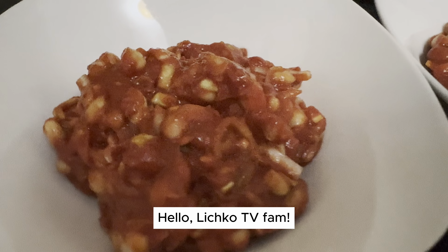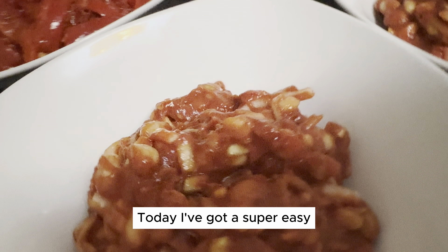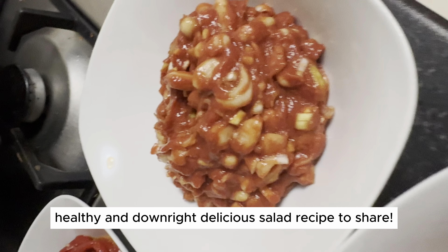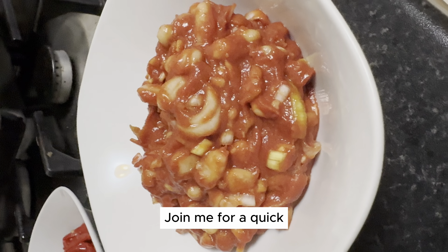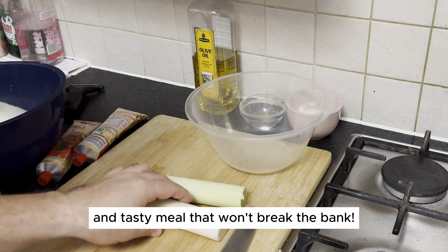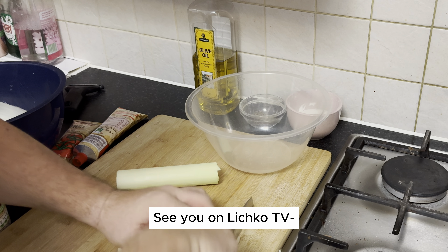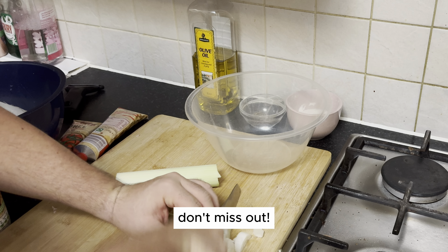Hello, Litchco TV fam. Today, I've got a super easy, healthy, and downright delicious salad recipe to share. Join me for a quick and tasty meal that won't break the bank. Let's make healthy eating a joy together. See you on Litchco TV. Don't miss out.